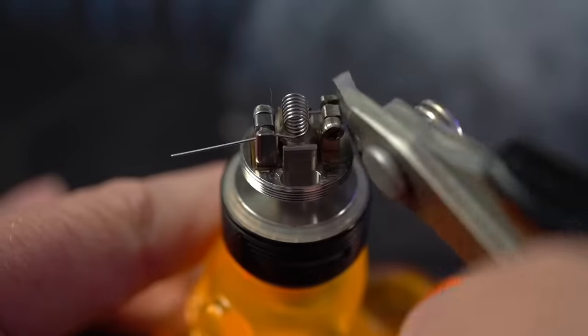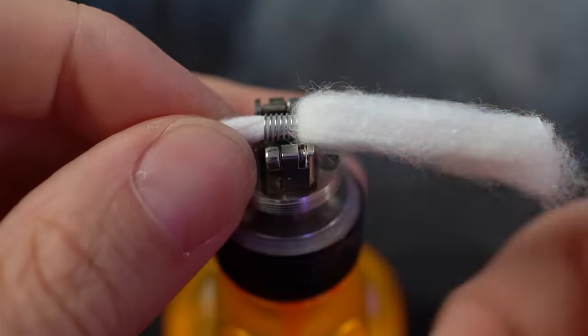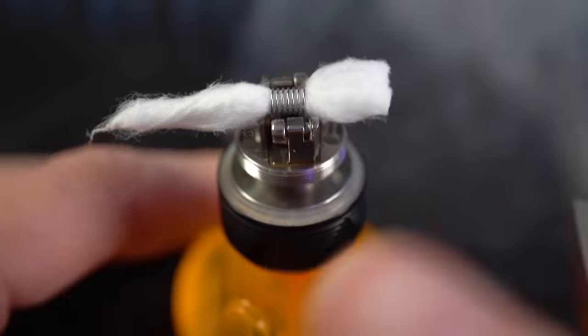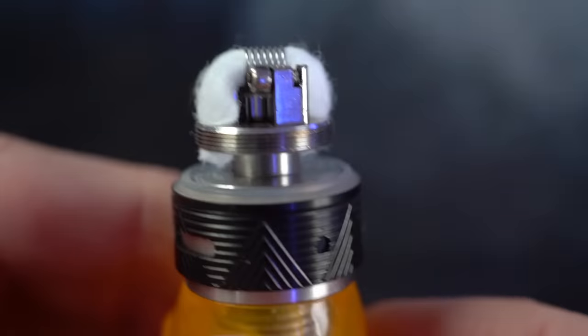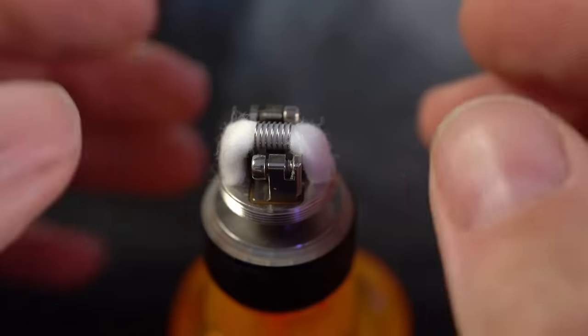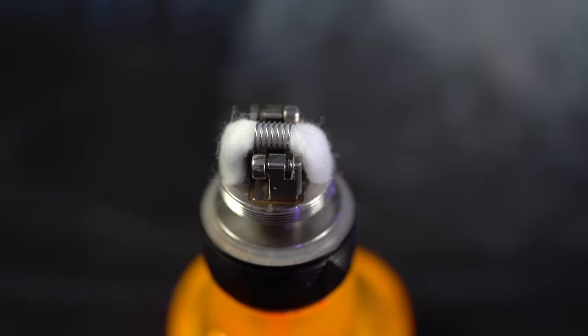So much better now it's centered. Clip those leads flush, get this wicked up. You can use the included wick — I'm using Cotton Bacon Prime today. Never thinned out my wicks on an Ares, not about to start now. Pop your wicks down. Basically flawless. Didn't glow these because they're spaced coils so they're gonna glow perfectly evenly — no need to dry fire them.